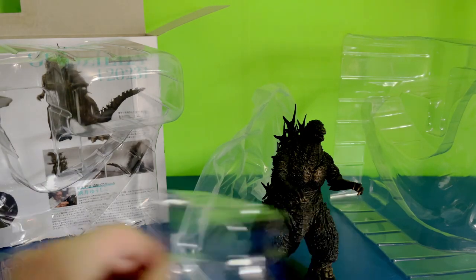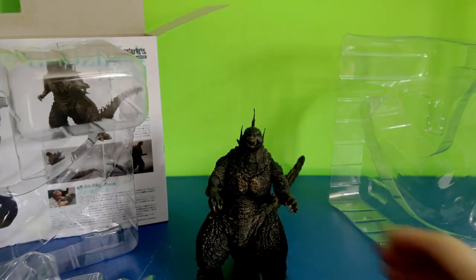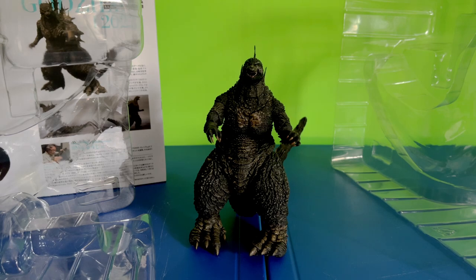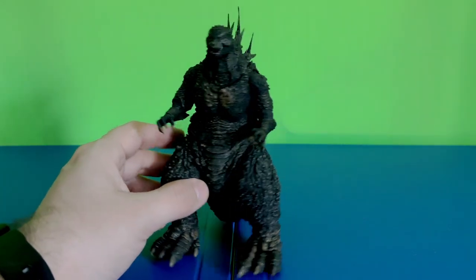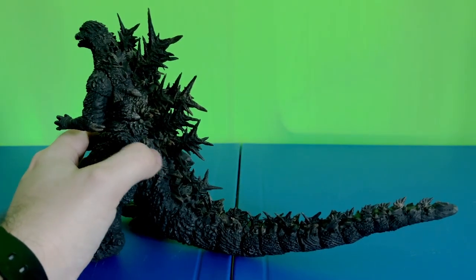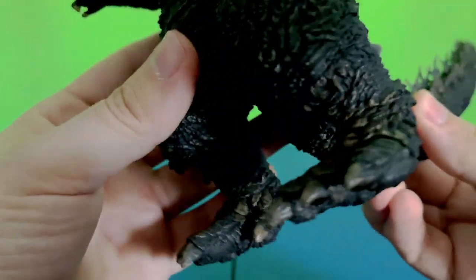Thank God he did not fall apart. Look at this — let me just lower it a little. Look at him, he is just gorgeous. Here is the figure itself in all of his glory. Oh my God. I mean, look at the detail on this guy. I am just so happy to get this guy. As you can see on the tail, the spikes and the ridges and stuff.